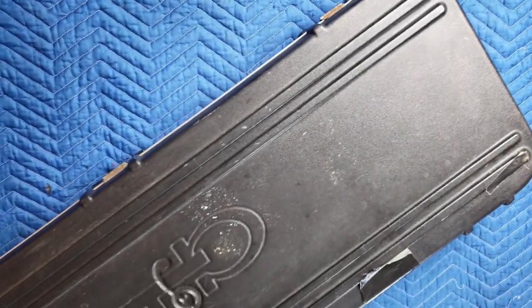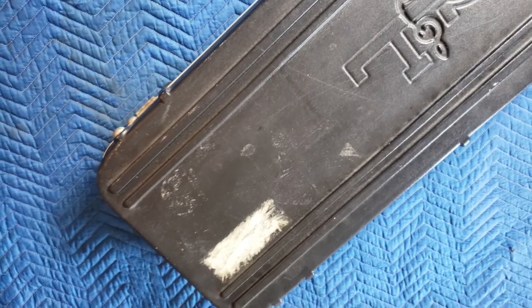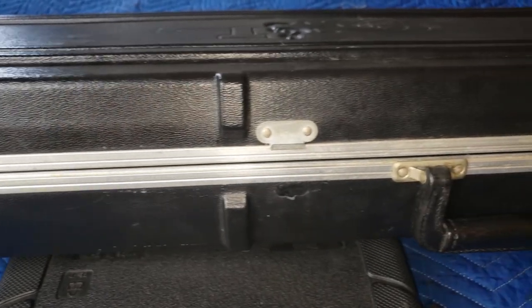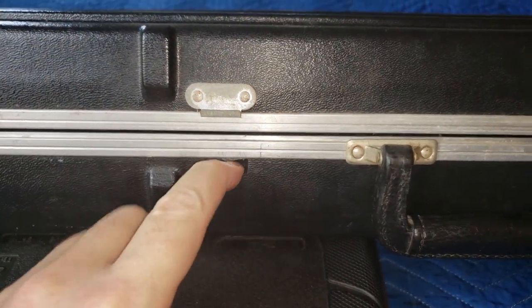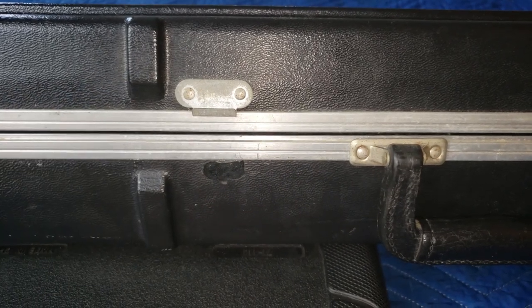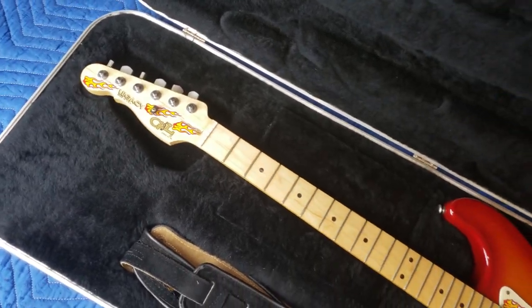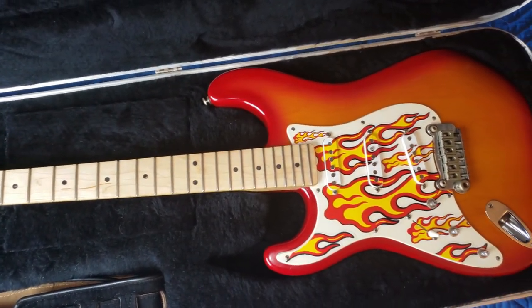This is a 1994 G&L Legacy deluxe guitar case, and it has definitely seen better days. The main problem is all the latches are broken off and missing, and we've got holes in the plastic of the guitar case. The hole in the plastic is going to make this a little difficult, and these are some unusual hooking latch style guitar closures, not the typical type that you find on most cases. But the inside is pristine, and it is also custom molded to fit my 1994 G&L Legacy left-handed guitar.